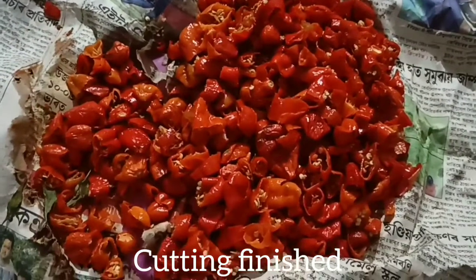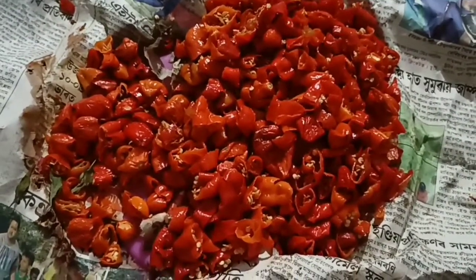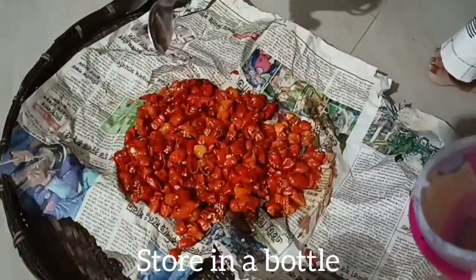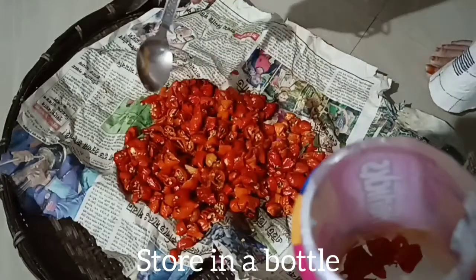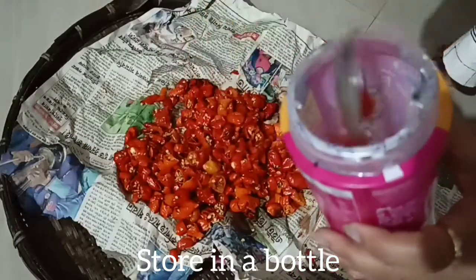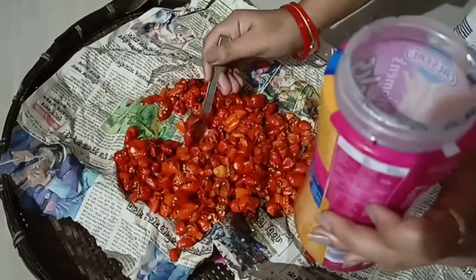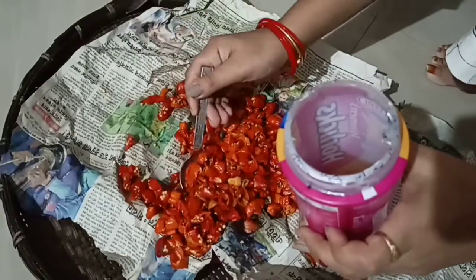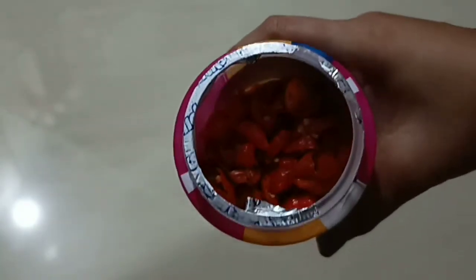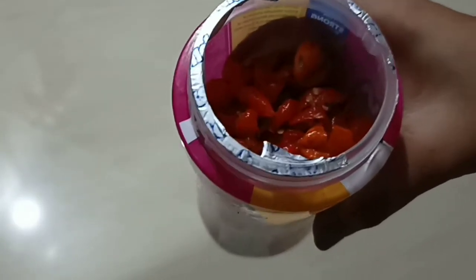Echolos is made in a few minutes. This is also made with a cup of water. Echolos is made in a cup of water. Echolos is made in a bowl. Then I will take the oil for the pork.